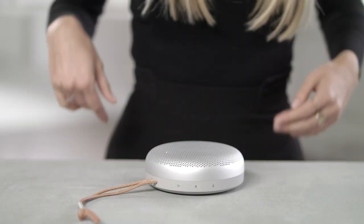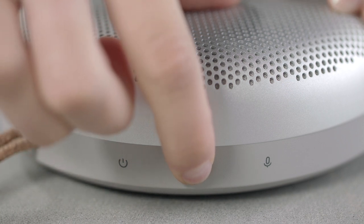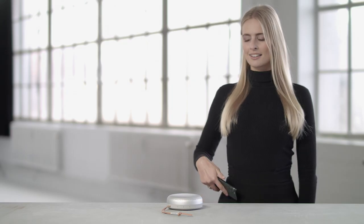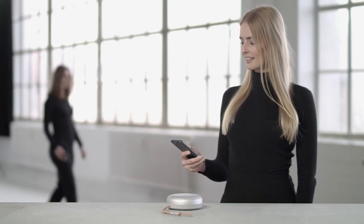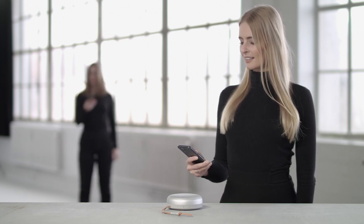To activate Bluetooth, press the Bluetooth button and the indicator light will flash blue until connected to your device. Biosound A1 features multipoint, so two devices can be connected to the speaker at the same time to easily control the music without connecting and disconnecting.